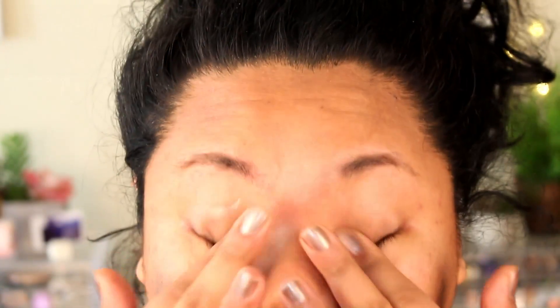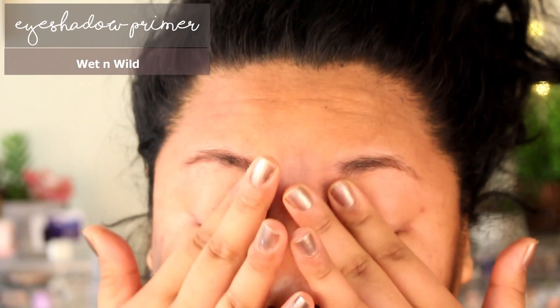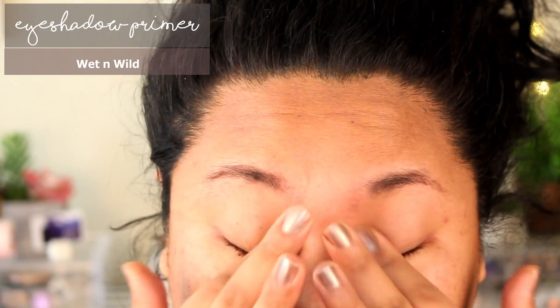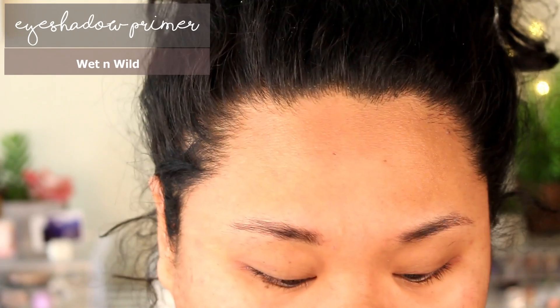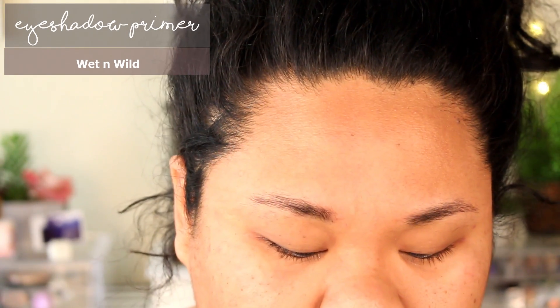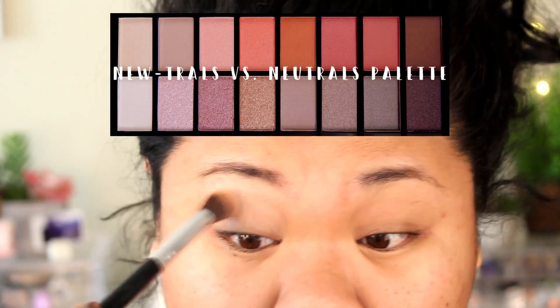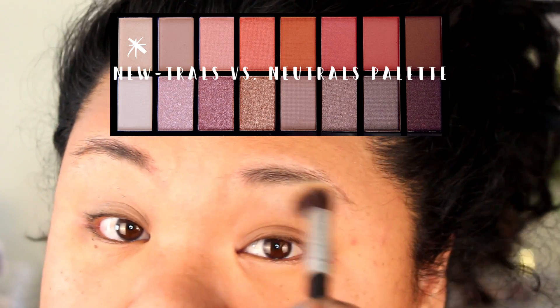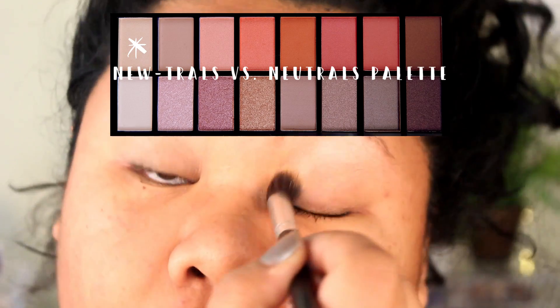First I'm going to be priming my eyelids with this Wet n Wild eyeshadow primer — I love this, it's usually my go-to. Then we're going to move on to the Neutrals vs. Neutrals palette, and I'm taking this light shade at the top left corner to set my primer and use as a brow bone highlight.